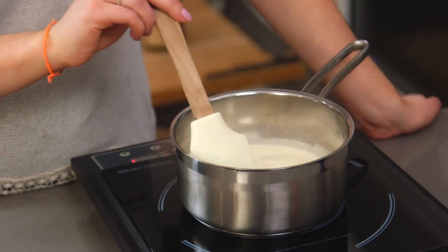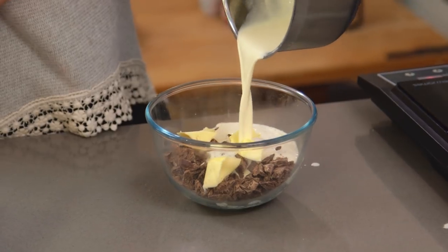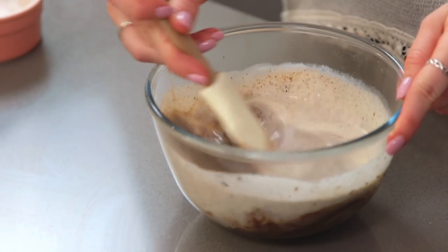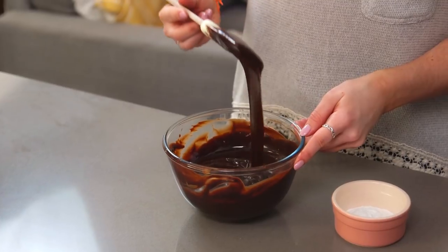Just keep that moving every so often so the bottom doesn't stick to the pan. Once that's really hot — don't let it come to boiling point — you're going to pour it over some finely chopped chocolate and some butter, and let that melt until it's lovely and smooth. The chocolate I've got is a mixture of milk and dark, that's to make it nice and rich but not too bitter. To give it a bit more sweetness I'm going to sift in some icing sugar.